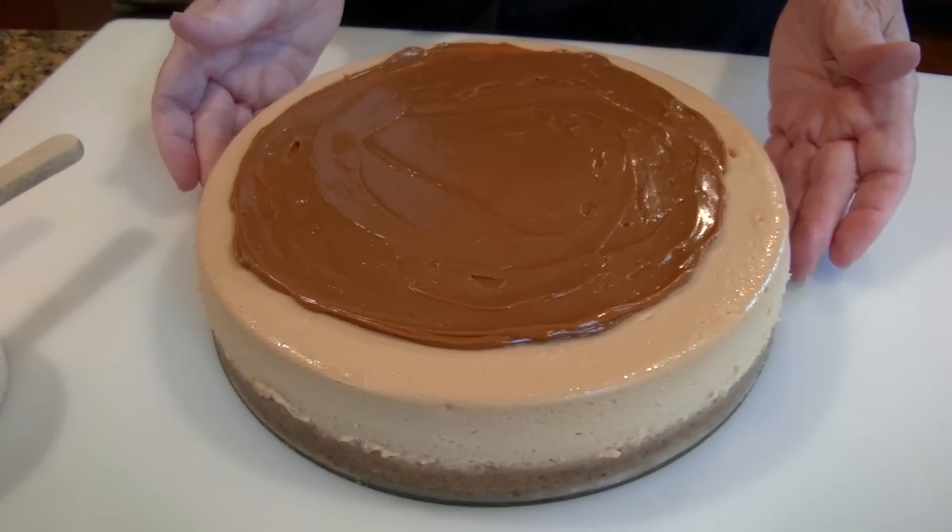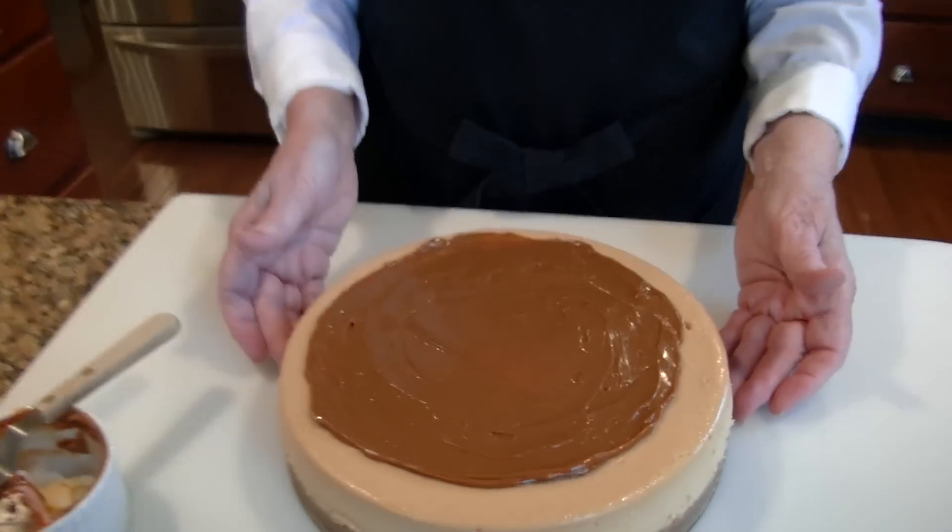And there you have it — dulce de leche cheesecake. I know this is one you're going to love.